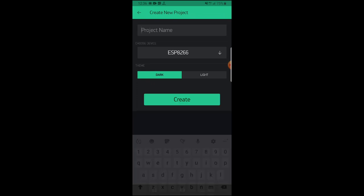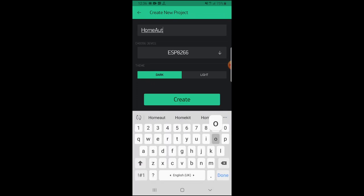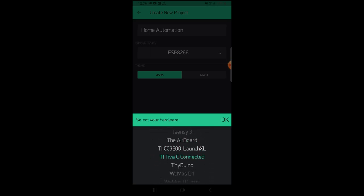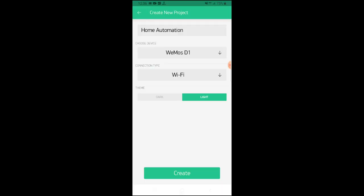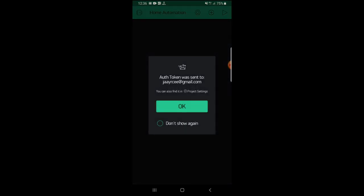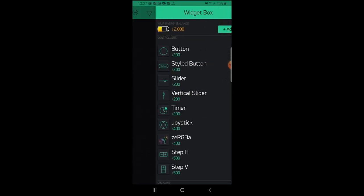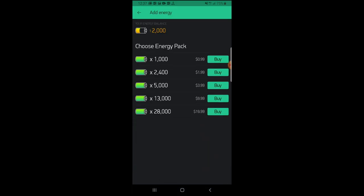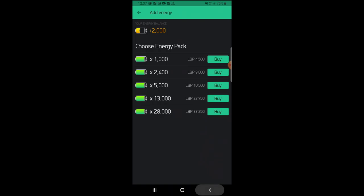So I will create a new project and name it Home Automation. Then I will choose the device, which is Wemos D1 R1. The connection is Wi-Fi, and I will create my app. They will send me the authentication token to my email, which I will use later in my Arduino code. They will also add some energy to your balance to buy the controllers and displays that you need, and if you need more energy, you can buy it from their store.